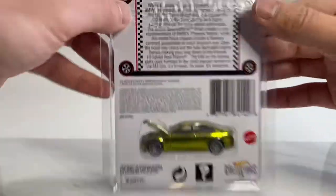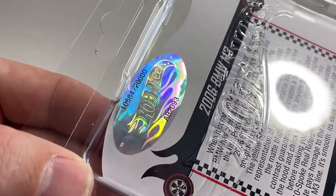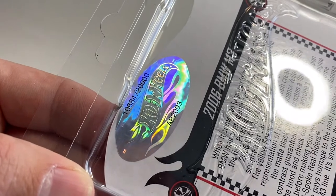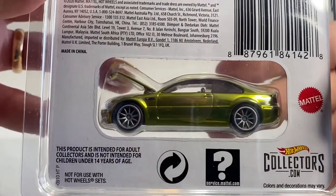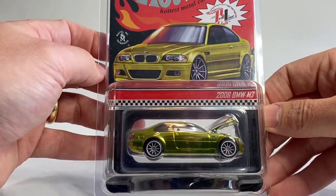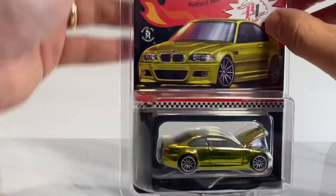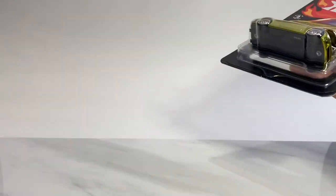Mine came yesterday, numbered 10684 out of 20,000. And honestly, that number doesn't mean a thing to me, because we are going to do something I never thought I would do on this channel — we are going to crack open an RLC piece. So hang around. For the next few minutes, we're going to take a look at the car.